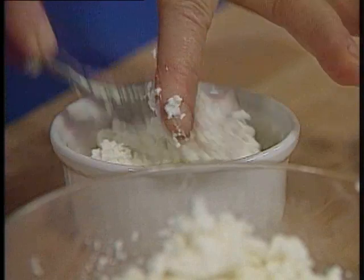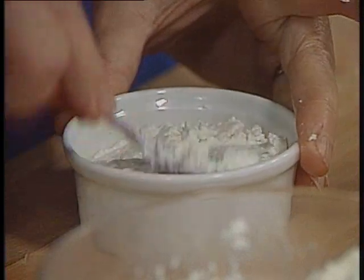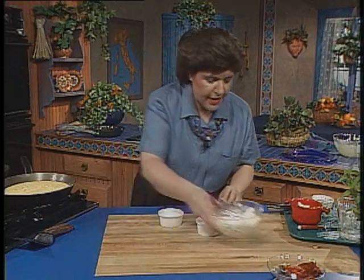Sometimes I use an ice cream scoop to mold this into a frying pan. I'm going to do two for you and press that down really well. You could also add a little bit of mint or some parsley to the bottom of the mold.